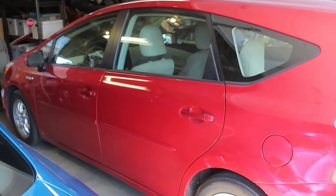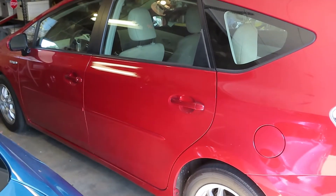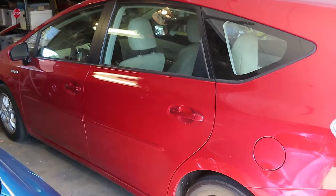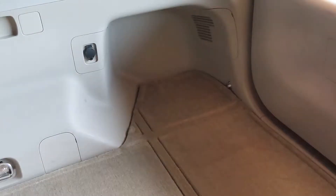Because the car is driven seldomly, we will hook up the trickle charger so the owner of the car can go ahead and jump in it at any time when they finally want to drive it and it won't be dead. We'll get to it right away.